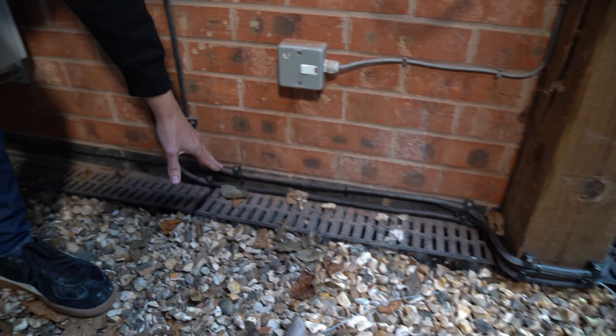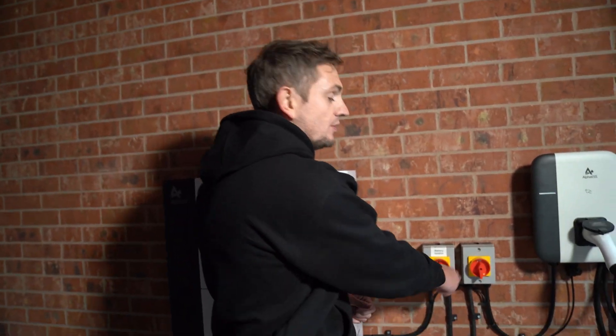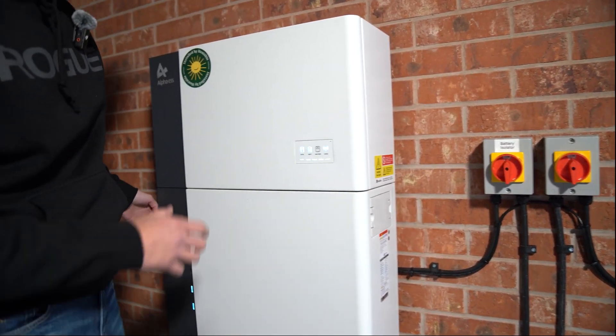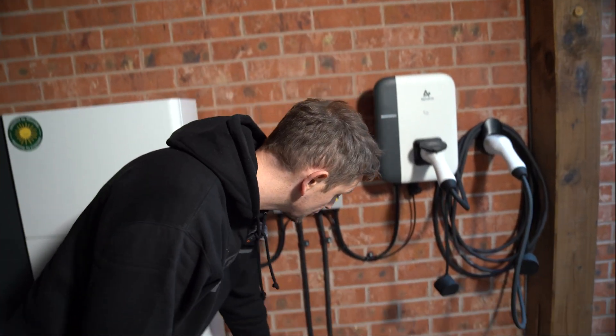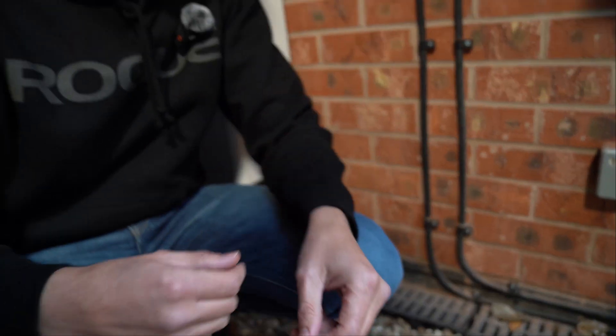How do you actually wire up an AC coupled solution? From the battery perspective it's pretty straightforward — all we need going in is an AC power supply. On this property we've got a six-mil armoured cable coming from the incoming mains, tracking around the property and into our battery isolator. From there this armoured cable goes into the battery to power the AC side of the inverter. We've also run a Cat5 communication cable that links back to something called a DTSU — the meter that watches the grid and solar system.